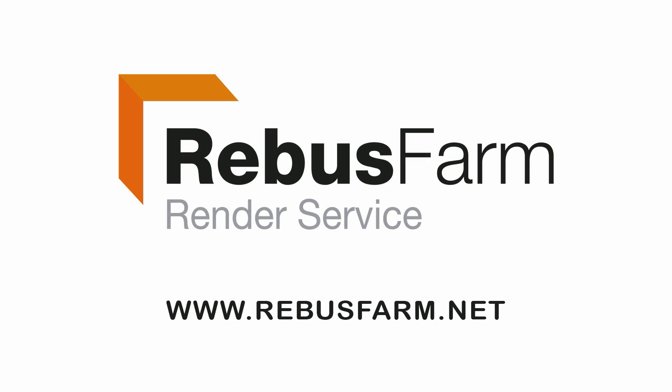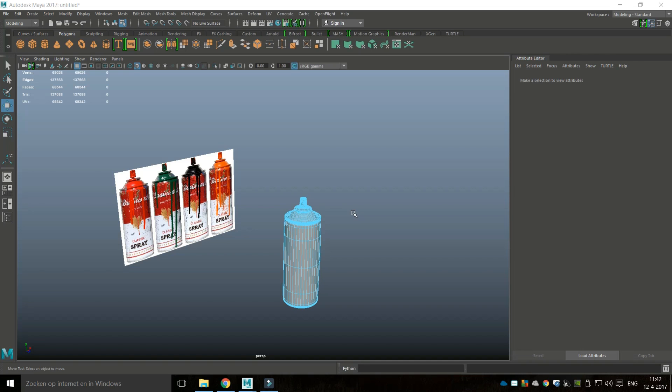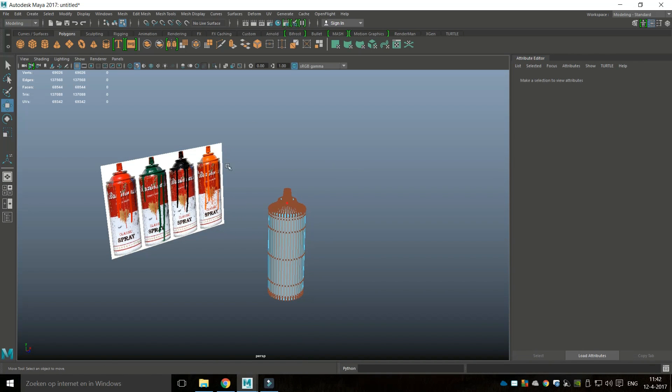This video has been made possible by Rebus Farm, the professional render service. Hey guys, time to UV this guy. We're going to right-click, object mode.